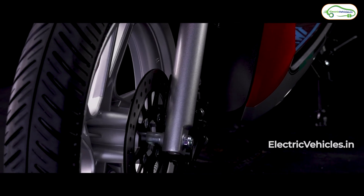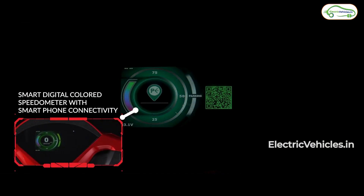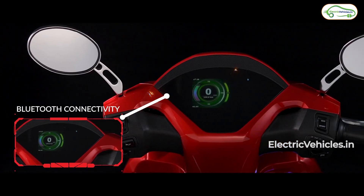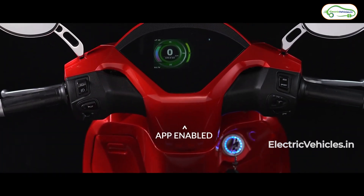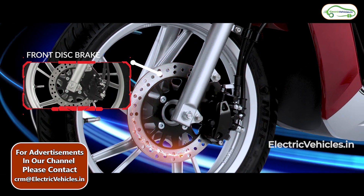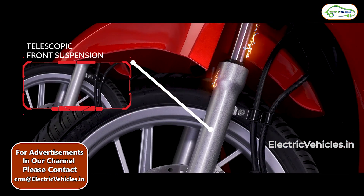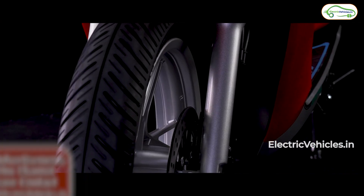The Okie 90 comes with a 16-inch wheel size, as against the 10 or 12-inch wheel size which is common in the electric scooter segment, which means you will get a better riding experience. The tires are tubeless and you get disc brakes in the front as well as the rear. It has telescopic suspension in the front and spring-based dual suspension in the rear.